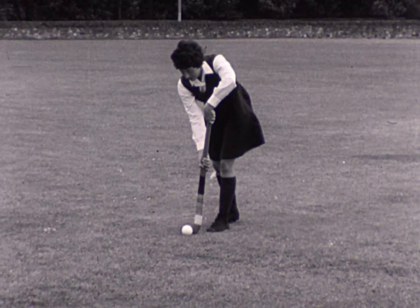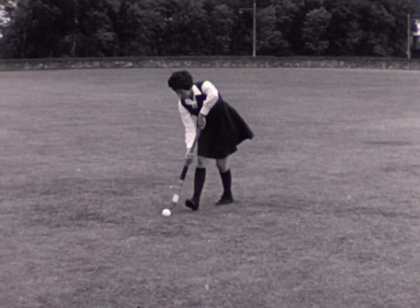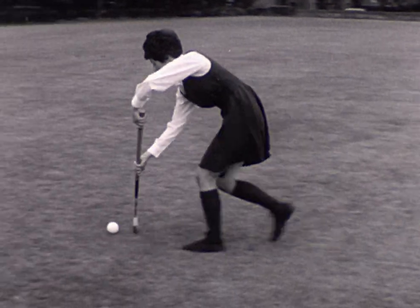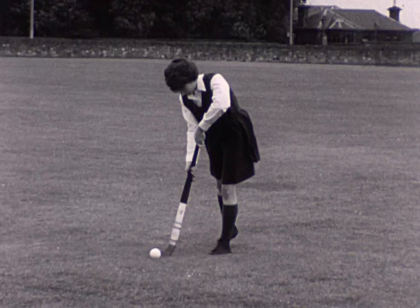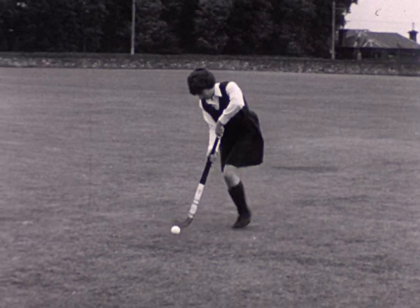This player is ready to start dribbling. Her hands are apart on her stick to give better control, and her head is over the ball. She keeps the ball ahead of her feet, and her left arm well away from her body.